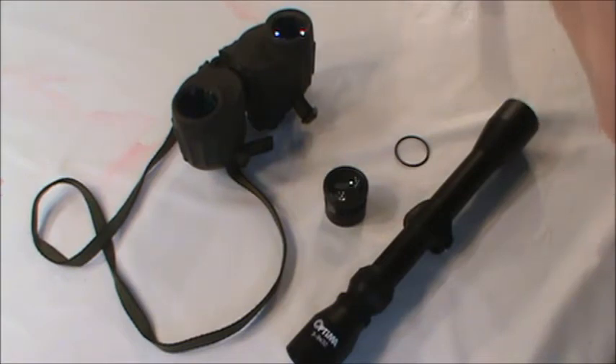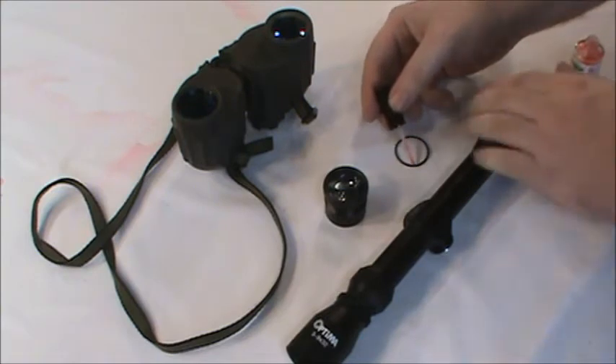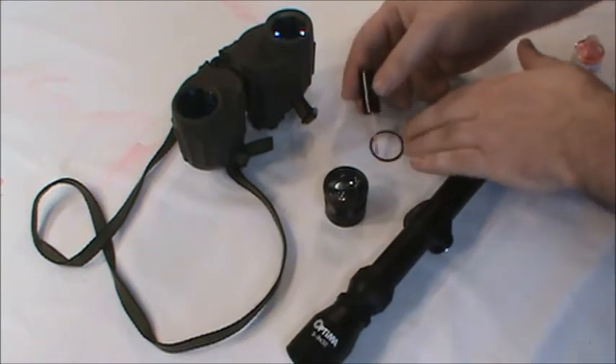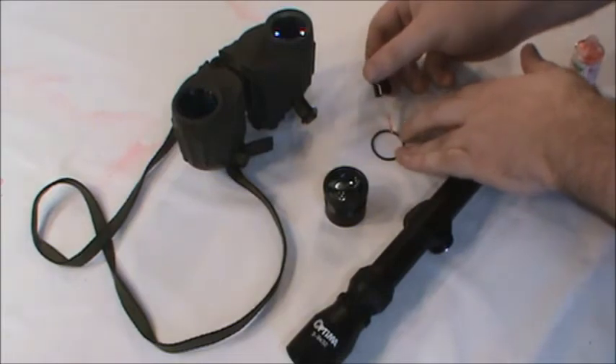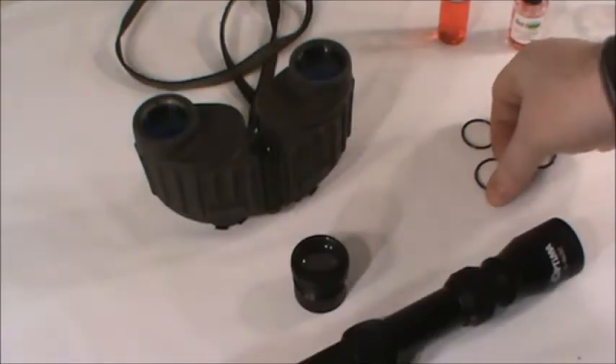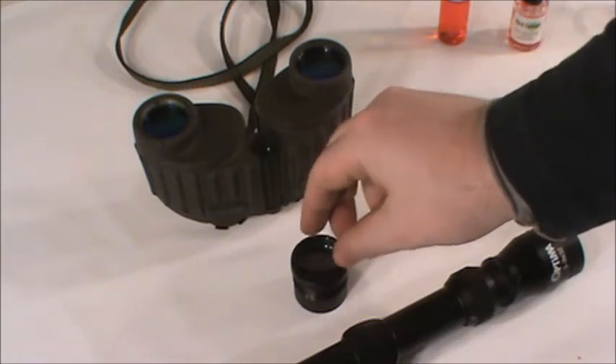The first step will be to coat the O-ring. Apply a light layer and allow about a minute for drying. This will be used as a seal to block the polymer from getting into the mounting bracket. Once dry, place the O-rings polymer side down onto the lens.